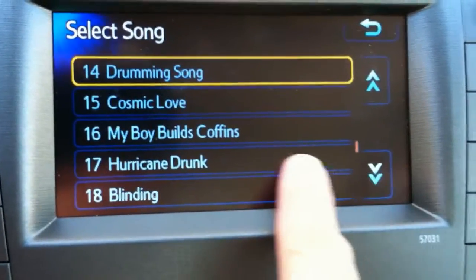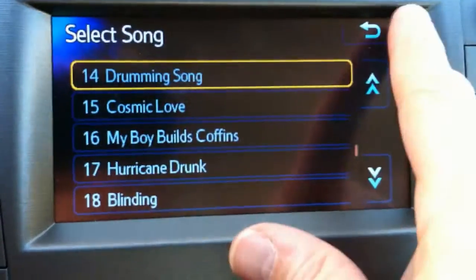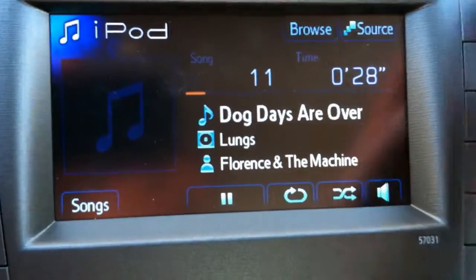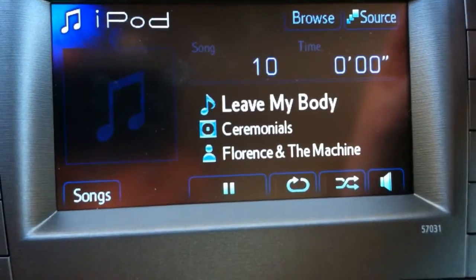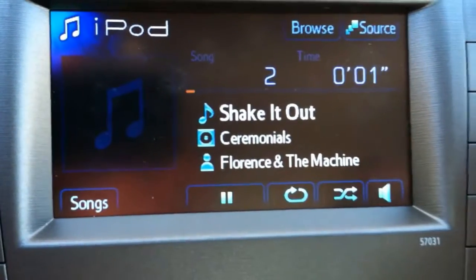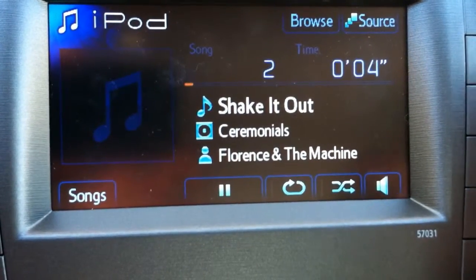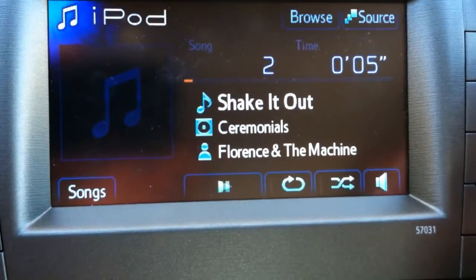These are just a few things that I like about the Prius. It's not the perfect car, but it's actually a really good car and gets great gas mileage. I don't usually plug things, but I did like the service at Downtown Toyota of Los Angeles, so I'll plug them this one time because they were just awesome.